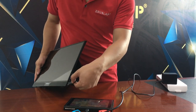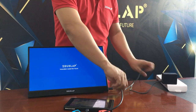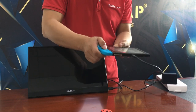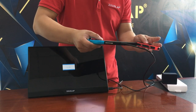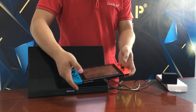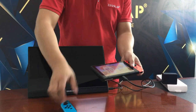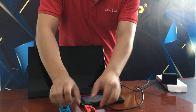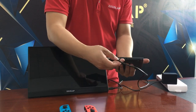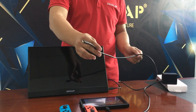Remember, if you connect the Switch with the controller attached, it cannot be displayed. So you need to take off the controller first. Then use the USB-C to USB-C cable and connect it to the console.